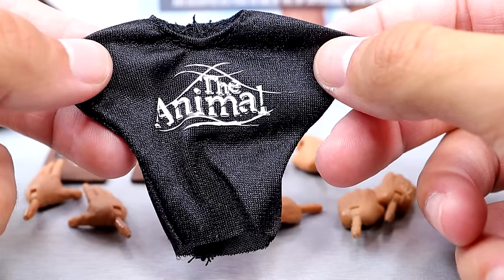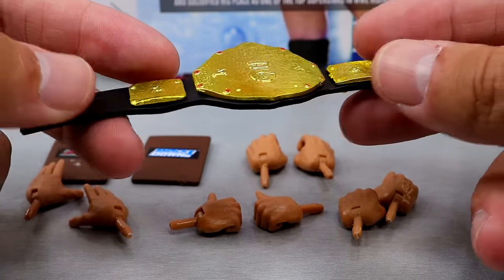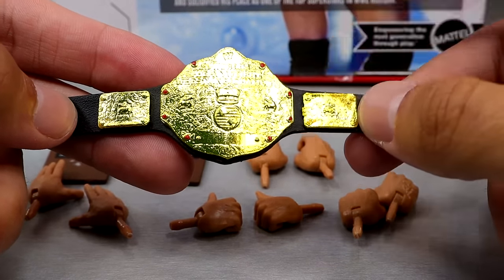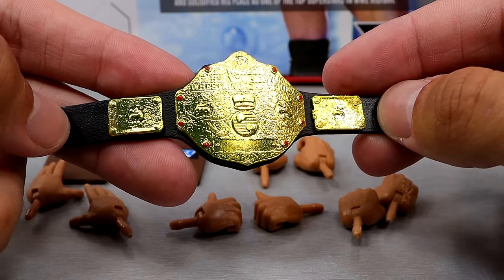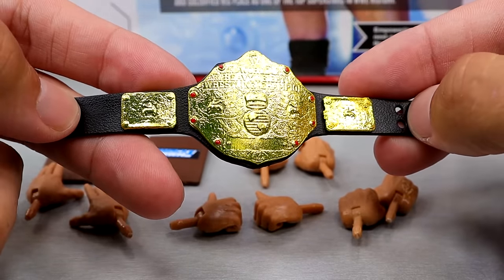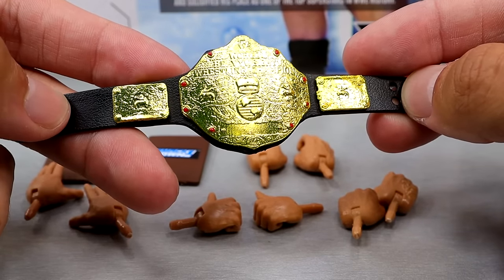We also get the coveted Big Gold World Heavyweight Championship. I'd really like to see them redo this championship — we've had this mold for over a decade now from Mattel. I think it's time for a new one: thin out the plate, make the gold more realistic, pour into those things. I think the figures are getting to a point where we need to improve accessories now. What do you think?